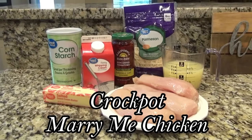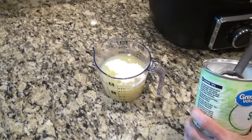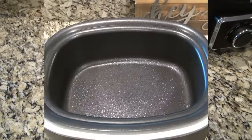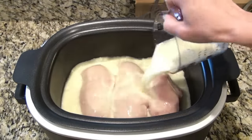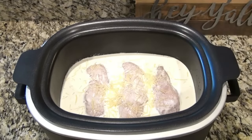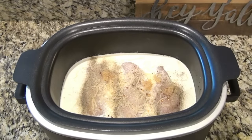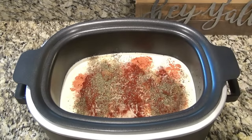This crock pot marry me chicken is amazing — you've just got to try it. In a large measuring cup I have one and a half cups of chicken broth, and to that I'm adding three tablespoons of cornstarch. Stir that until all the lumps are gone, then set it aside. Over to the crock pot, I'm adding three boneless skinless chicken breasts — about one and a half pounds. I'm covering that with the broth and cornstarch mixture, also adding one cup of heavy cream, about a fourth cup of parmesan cheese, and one tablespoon of minced garlic. For seasoning: a teaspoon of onion powder, a pinch of red pepper flakes, three-fourths teaspoon each of salt and pepper, two teaspoons of paprika, and one and a half tablespoons of Italian seasoning.